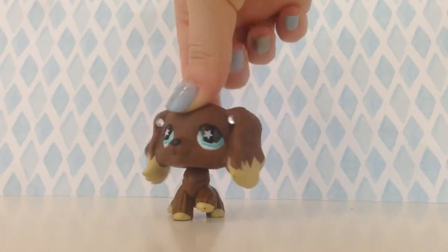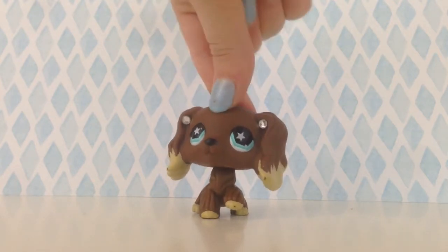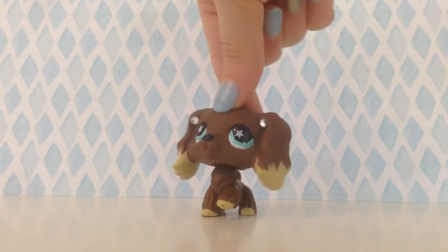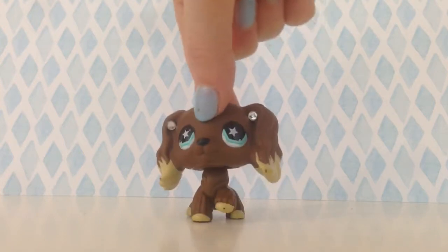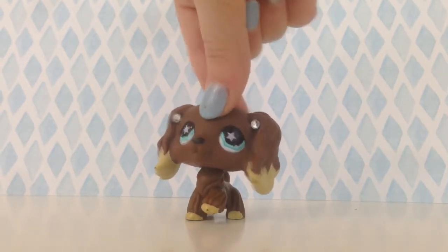Hey guys, sorry I didn't post any Christmas specials — I'm just really busy so I didn't get a chance to. But instead today I'll be doing a real versus fake because I have an LPS collie that I ordered off of eBay but it was fake.